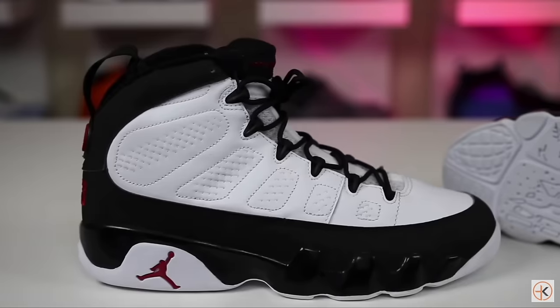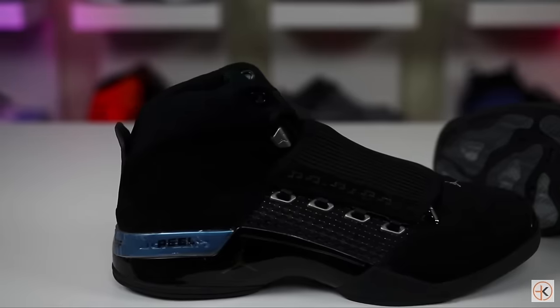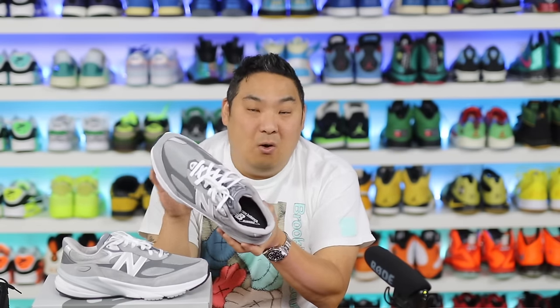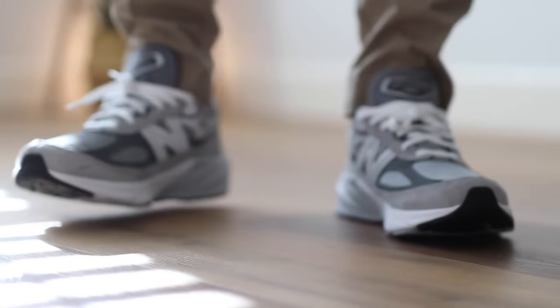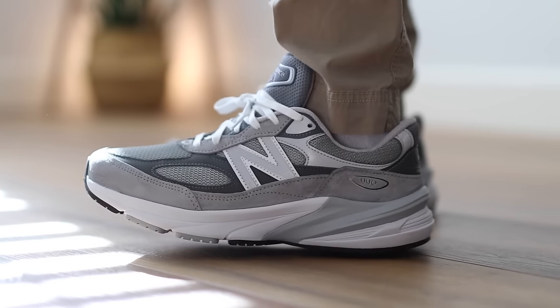Meanwhile, in Jordan brand, the luster really lives in the Air Jordan 1 through 13, maybe the 14 — anything after that is just trash, quote-unquote, in most sneakerheads' eyes. The modern products from the Air Jordan 2009s onward to the 37s are strictly a technical performance product. There's nothing lifestyle about them, and they don't segue into the lifestyle segment of sneakers in modern times, which is a huge fail from Jordan brand's perspective. Meanwhile, New Balance has taken a shoe over 40 years old and pivoted from a strictly running sneaker to more of a lifestyle segment, which is pretty massive.